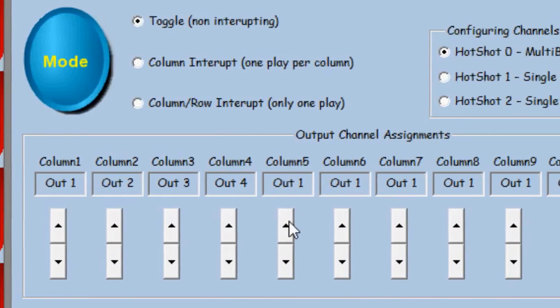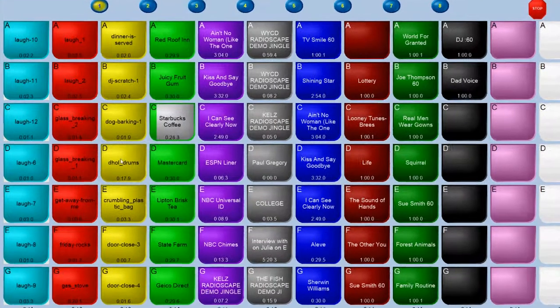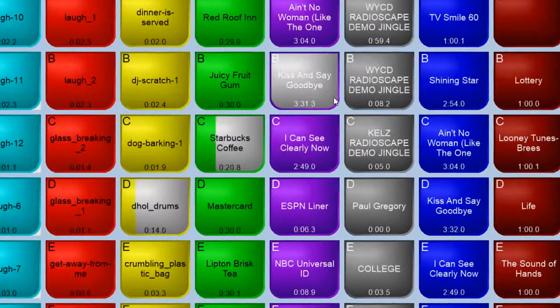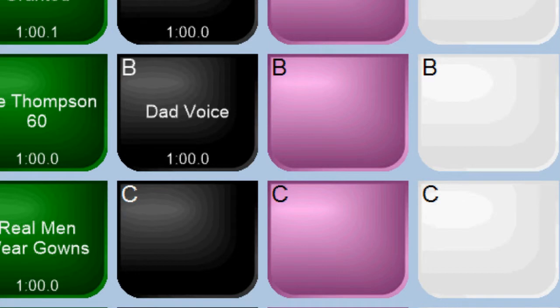Play out of 4 unique outputs up to 4 cuts each for a total of 16 simultaneous audio assets. Drag and drop audio files directly onto any Hotshot play button for instant use.